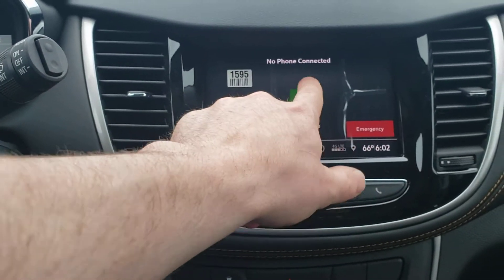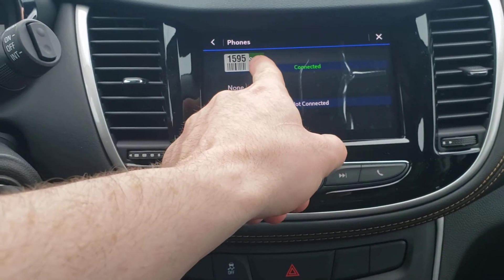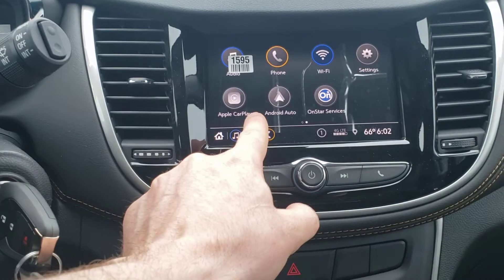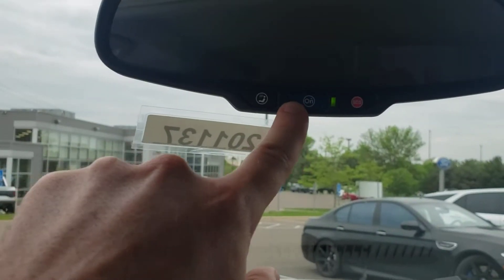There's a label that's blocking this one. You've got Wi-Fi that's supported through OnStar if you ever decide to go that direction. Apple CarPlay, Android Auto, and OnStar Services — which is the same thing as pressing your blue button up here.